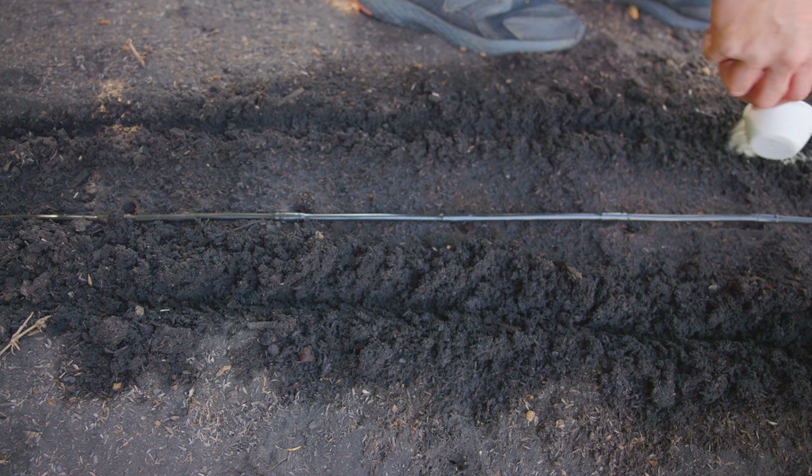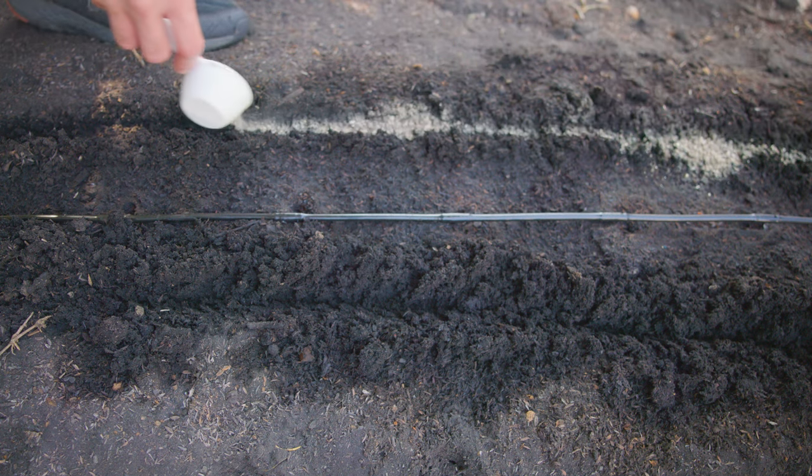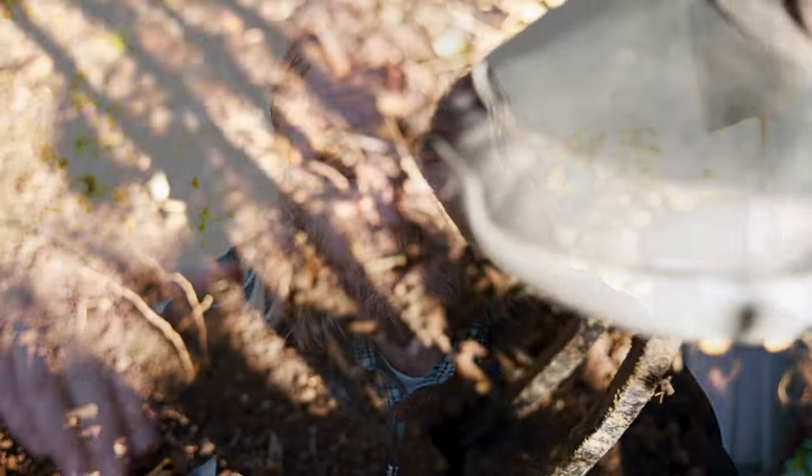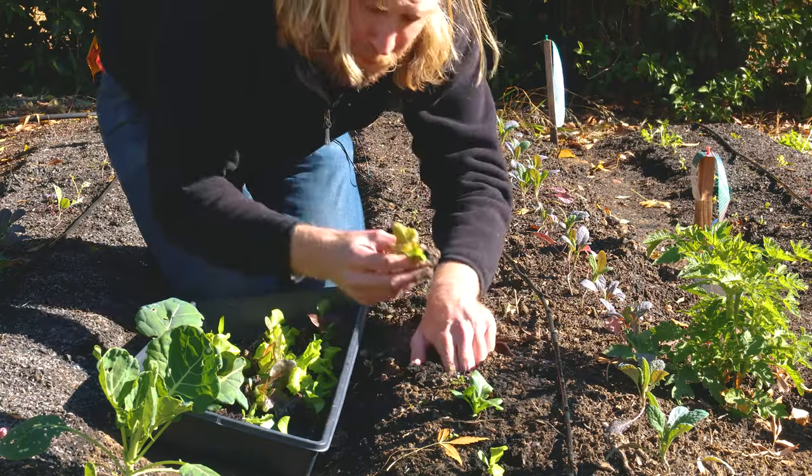I've already prepped the garden bed — we've added a little bit of organic fertilizer to the area and loosened the soil using a garden fork to gently aerate it, so the bed itself is good to go. All we need to do is actually get these lettuce seedlings into the ground. Let me show you exactly how to do that.